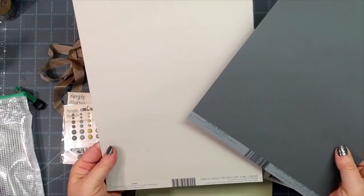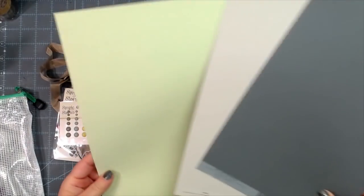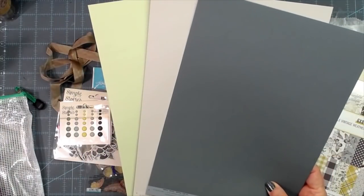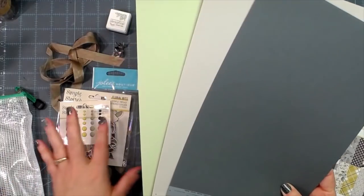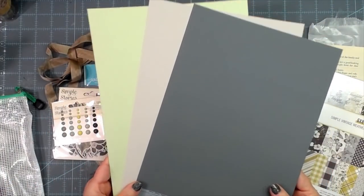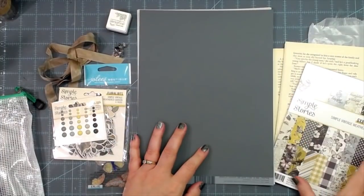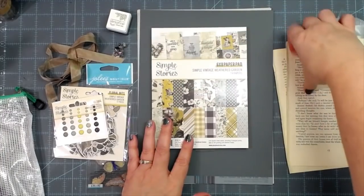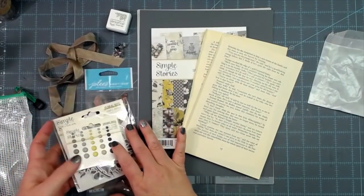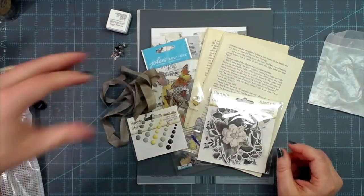You get that full paper pad, plus a gray cardstock, a stone colored cardstock, and a green cardstock. Usually we only send two pieces of cardstock, but this month we decided to send three. I'm excited — this was the January e-club kit and I'm just now getting around to doing a video on it.